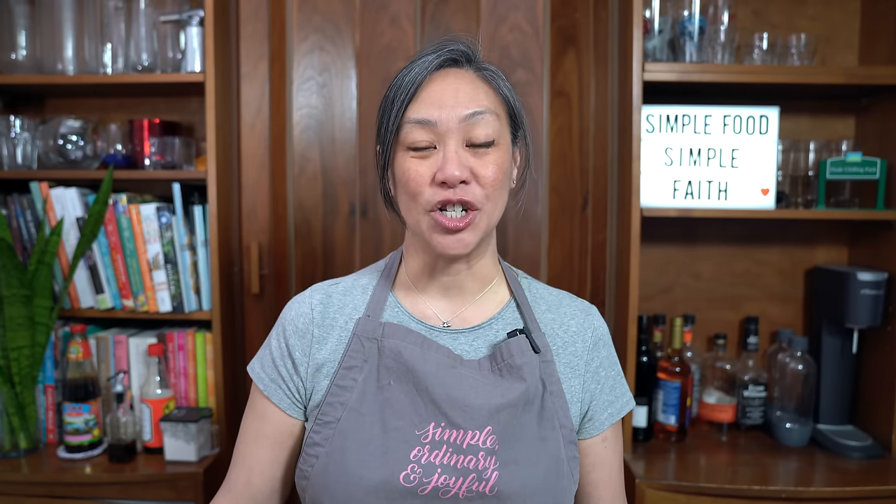I love wontons. They just give me the warm and fuzzies because I remember my dad taking us to Chinatown to have wonton soup. Back in the day we used to live in the suburbs, far from the city, and the only place you could get Chinese food was in Chinatown, so we would drive 30-40 minutes into town just to have a bowl of wontons. I am making a shrimp wonton today, but you can find my original pork and shrimp wonton recipe in my cookbook, Chinese Homestyle.